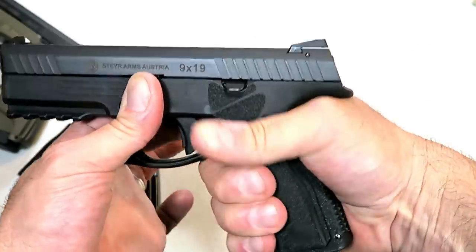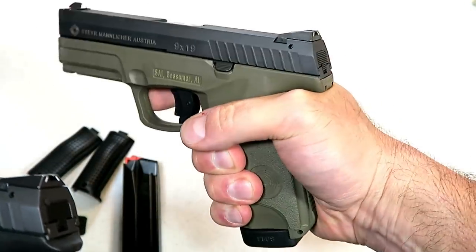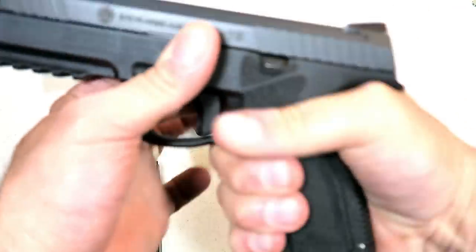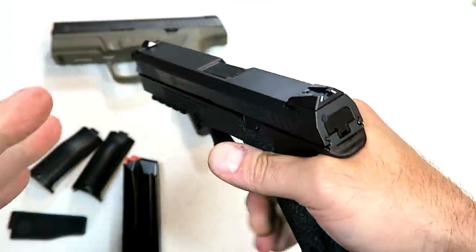It is just so smooth and such a nice shooter, especially when live firing. They extended the beaver tail out a little bit. If you notice, when I grip it the beaver tail extends past my hand now, whereas on the A1 models my hand extends past the beaver tail. That actually allows for more control, and I like that — it really felt very much in control when I live fired it.